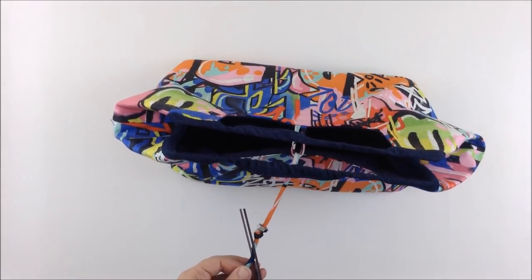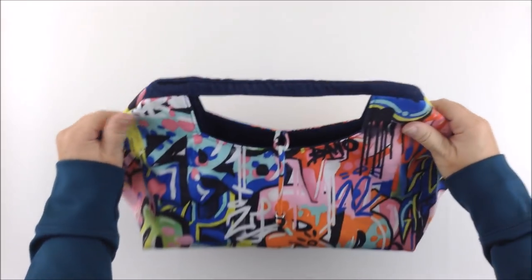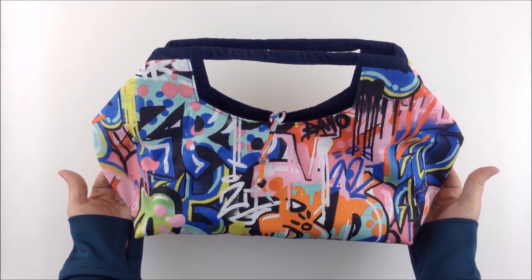Trim that edge, and that's the large Emmeline retreat bag hack. I hope you enjoyed it and thanks for watching.